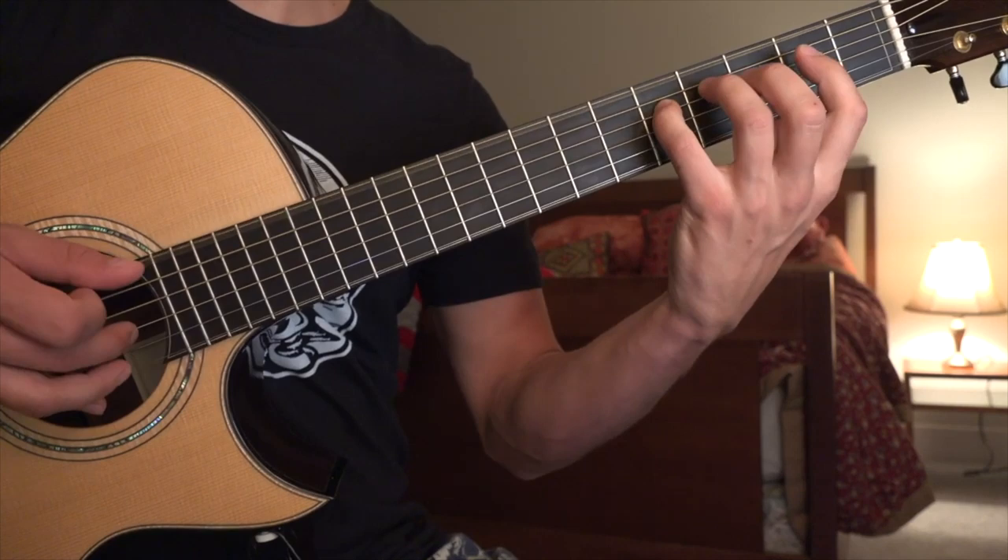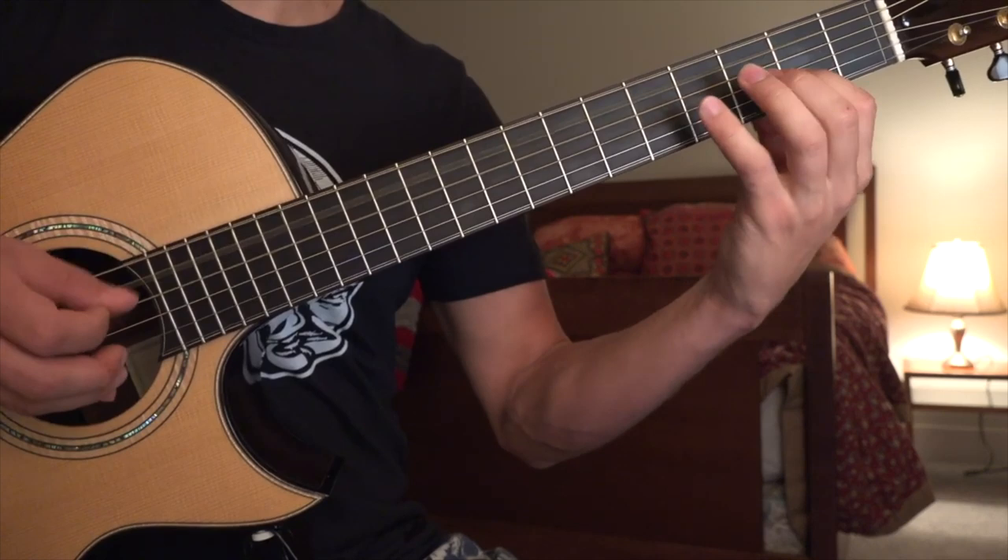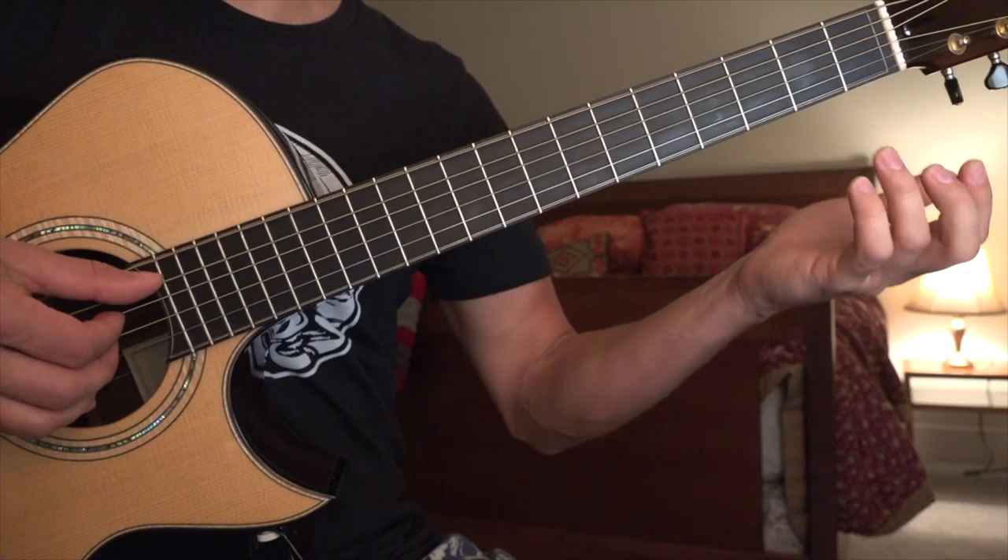So the first two bars go like this. That open string is going to play into the next note — you can hammer it on or play it.